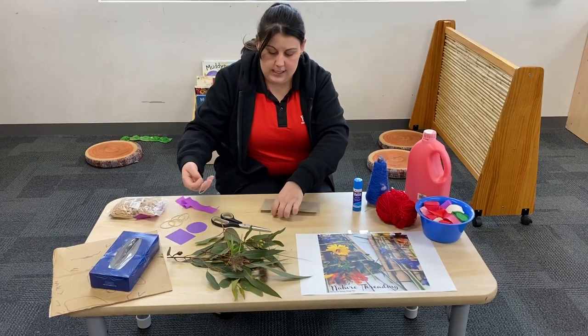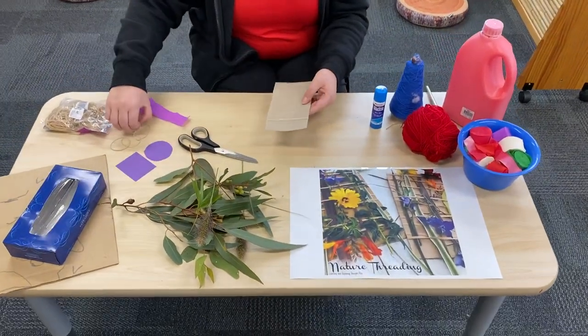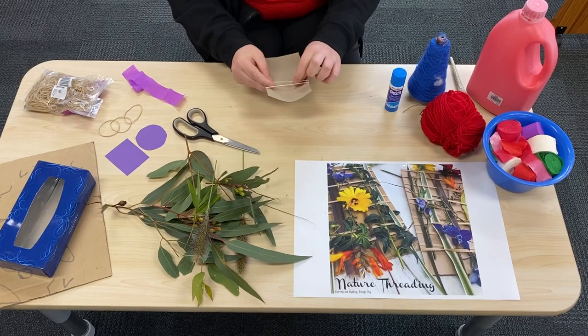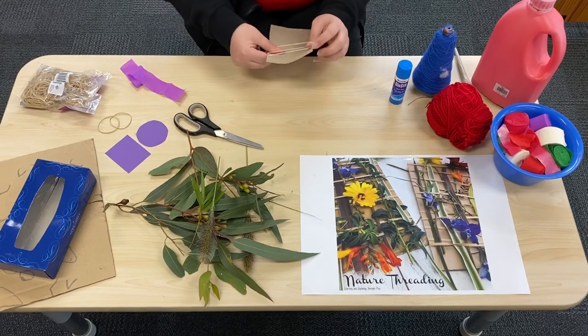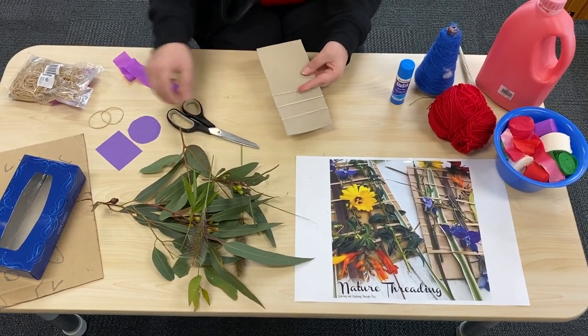So the first step is to put the elastic bands around your piece of cardboard. It can get a bit tricky, so if there's any adults home or your brothers or sisters, maybe they can help you. You can put them close together or spread them apart.